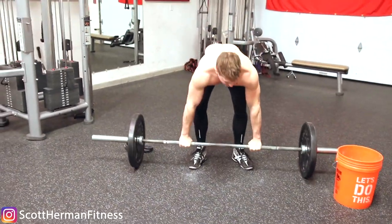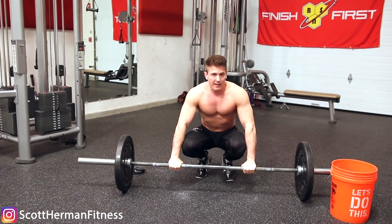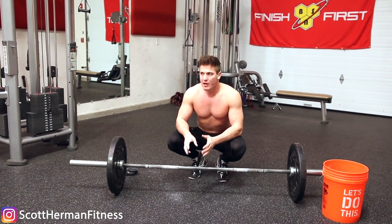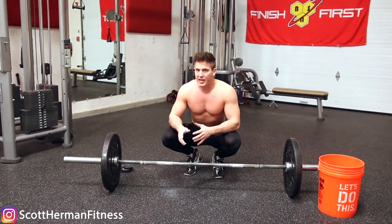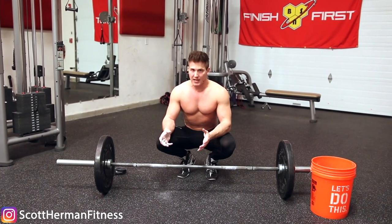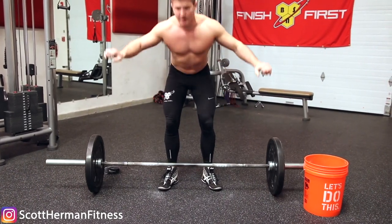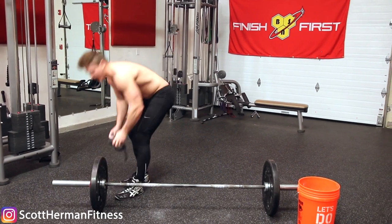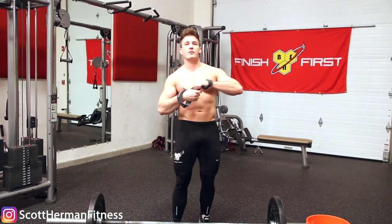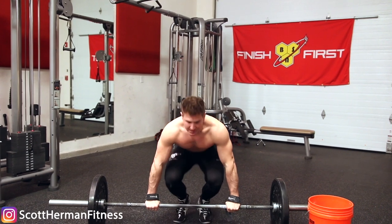Once chalk doesn't help anymore because the weight is getting too heavy, here's your next step. Let's say you're on your second set — your muscles are getting worked but your grip is starting to give out, and you're trying to do eight reps. By the time you get to rep four the bar slips out of your hands. At that point, put your wrist straps on and complete those last four reps with the help of the straps.